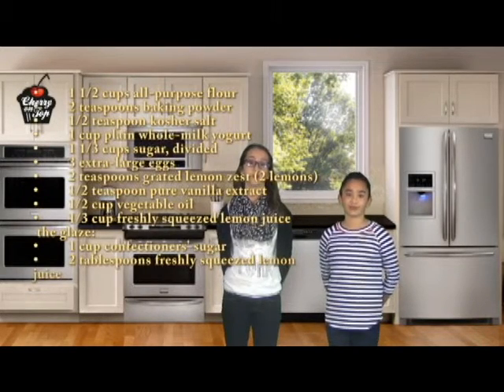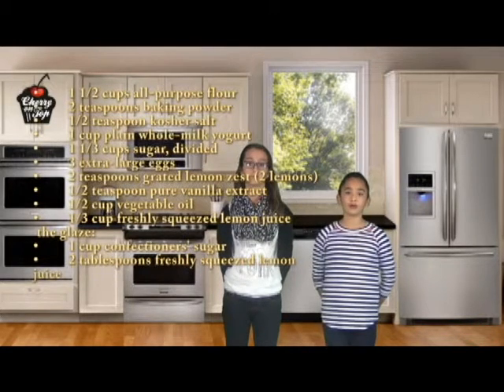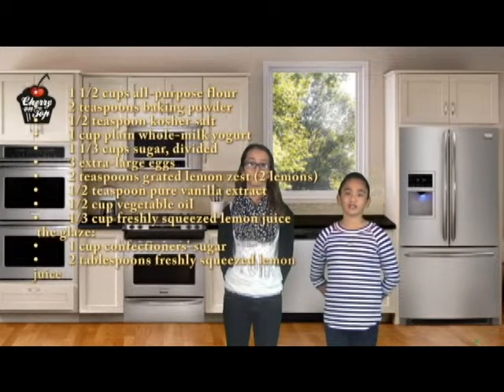1 and a half cups of all-purpose flour. 2 teaspoons of baking powder. Half a teaspoon of salt. 1 cup of plain whole milk yogurt. 1 and a third cups of sugar, divided. 3 extra large eggs.